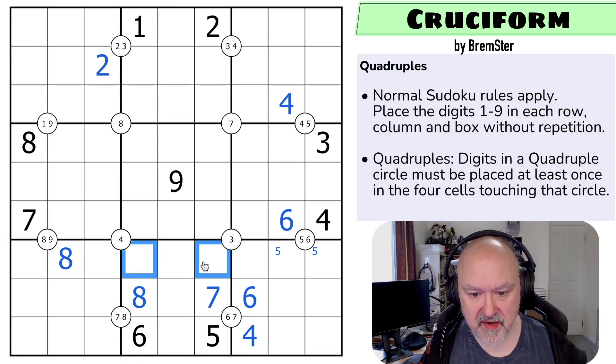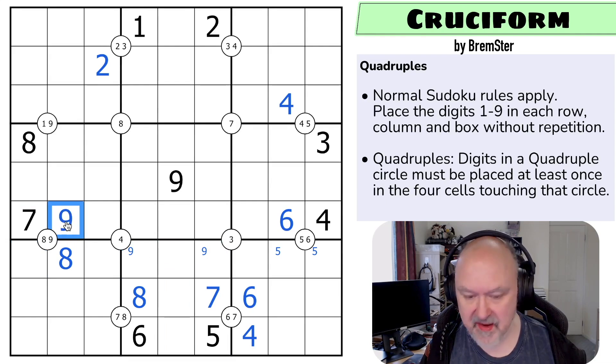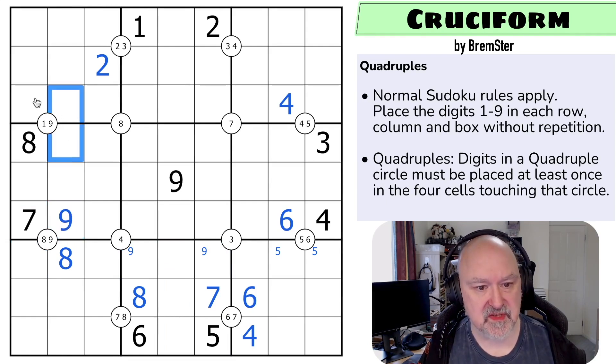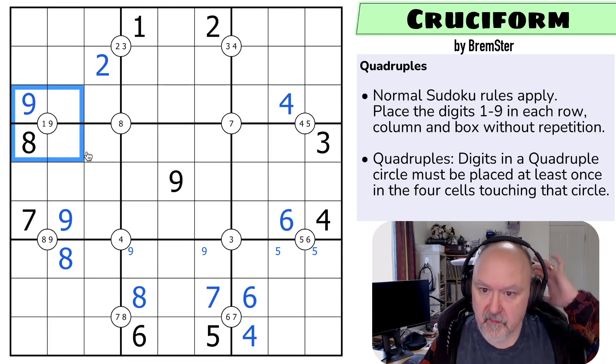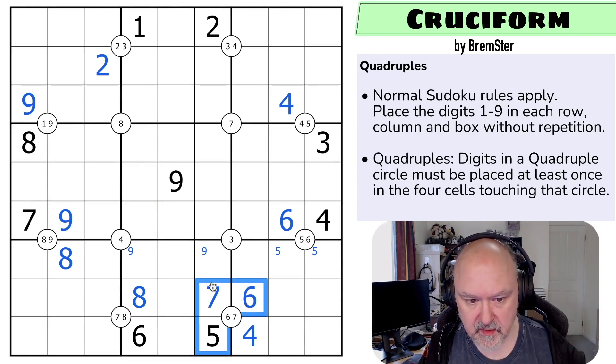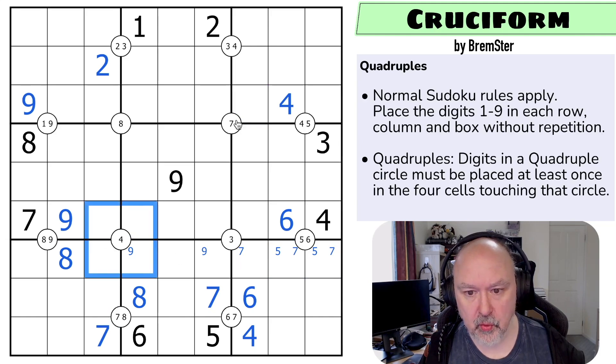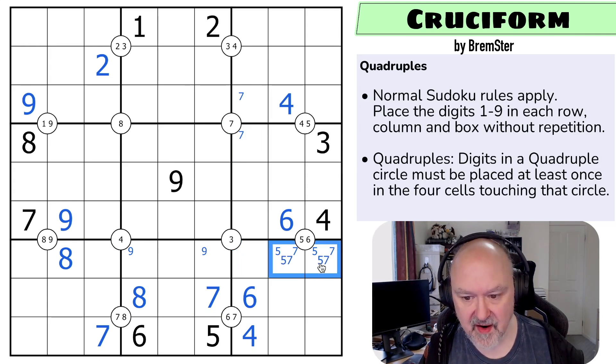Now with this nine looking down, nine has to be in one of those two cells. The nine looking across means nine in this quadruple can't be here or I couldn't put nine in box eight. So this now has to be the nine, which means that nine sees both of those cells, so this has to be the nine around this quadruple. We're making some progress — these are sort of the opening moves. Seven is in one of those two, and this seven looking across means that's the seven. This seven looking up says seven can't be in one of those two cells, so around this quadruple seven is in one of those two, meaning this can't be the seven — this has to be a five-seven pair.